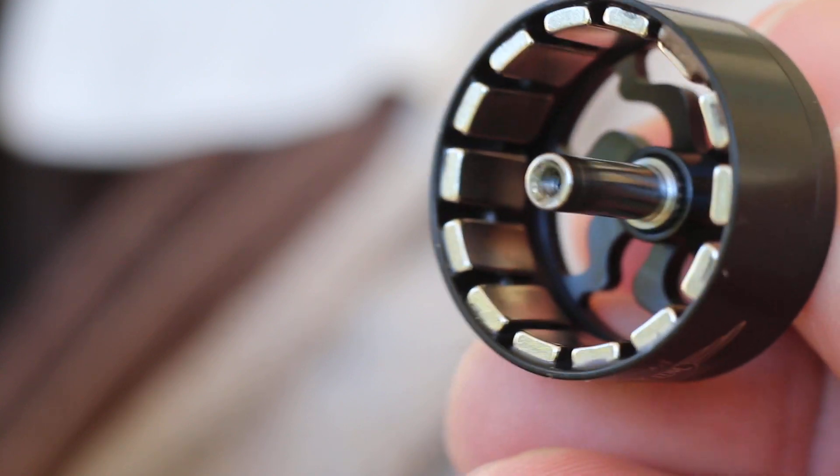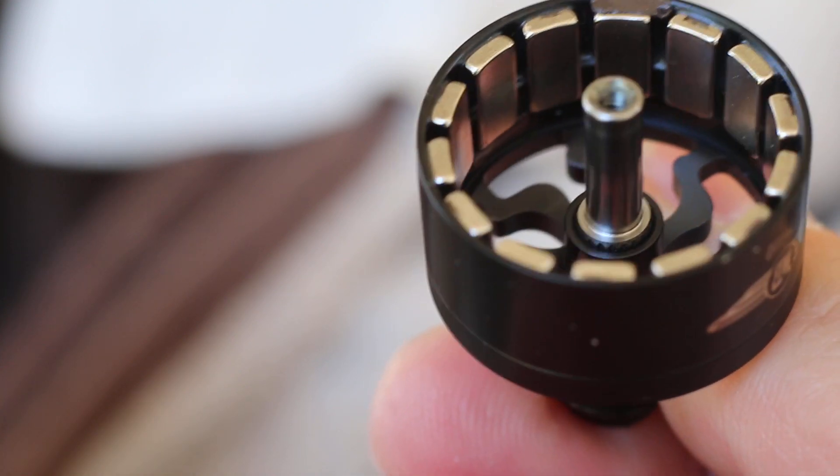Look at all those — look at the magnets on it. They're huge!